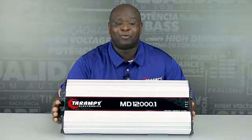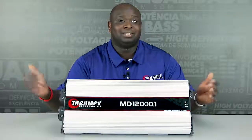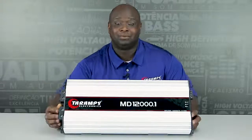So, if this is the amplifier that you need for full range to make your system complete, this is the MD-12000 0.5 stable. Thank you.